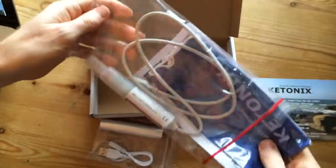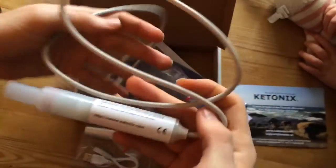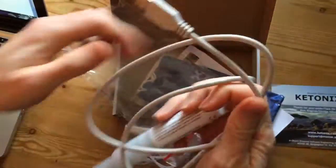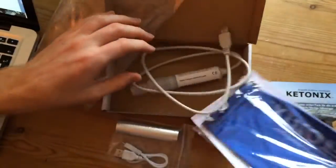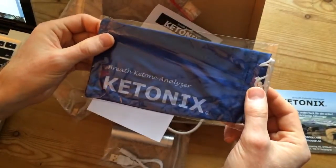Looks like it comes with a little bag in here. Let me open up the bag. That's the stick. The USB end. There's the instructions. And I guess that's a little handy carrier bag if I wanted to use that.